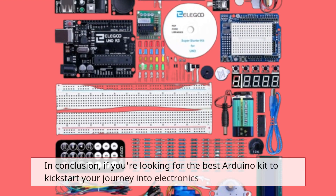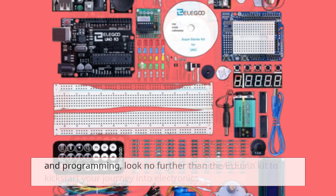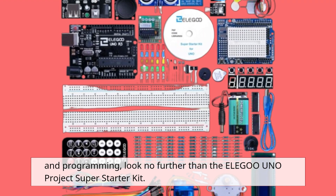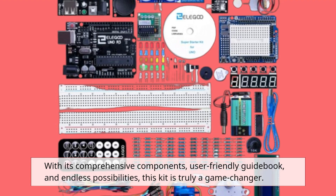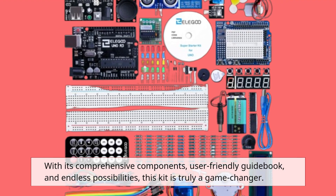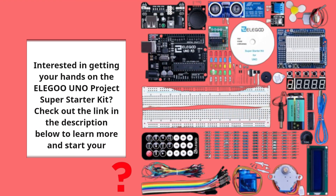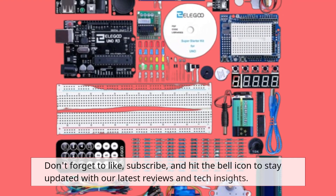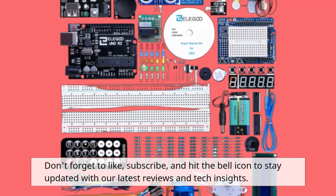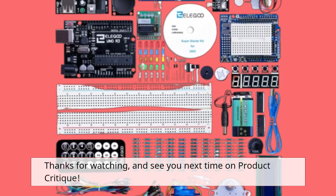In conclusion, if you're looking for the best Arduino kit to kick-start your journey into electronics and programming, look no further than the Elegoo Uno Project Super Starter Kit. With its comprehensive components, user-friendly guidebook, and endless possibilities, this kit is truly a game-changer. Check out the link in the description below to learn more and start your adventure today. Don't forget to like, subscribe, and hit the bell icon to stay updated with our latest reviews and tech insights. Thanks for watching, and see you next time on Product Critique.